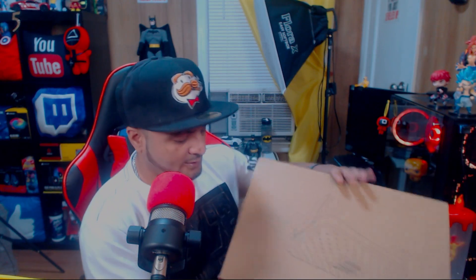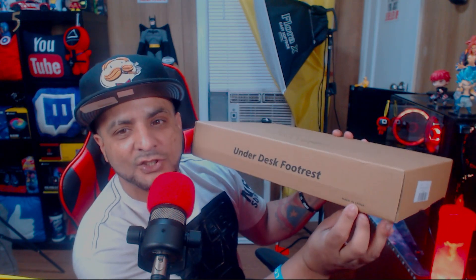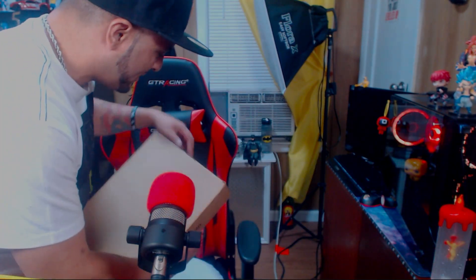There were a lot of foam ones and I said in the future I'll buy one of those, but I wanted something sturdy for now. I don't know if the foam ones start sinking in. Off top, the packaging feels durable. It just says 'Under the Desk Footrest — Made in China.' There's nothing wrong with that — it's manufactured in China. A lot of good products come from China; 90% of tech gear in your gaming and content creation studio comes from there.